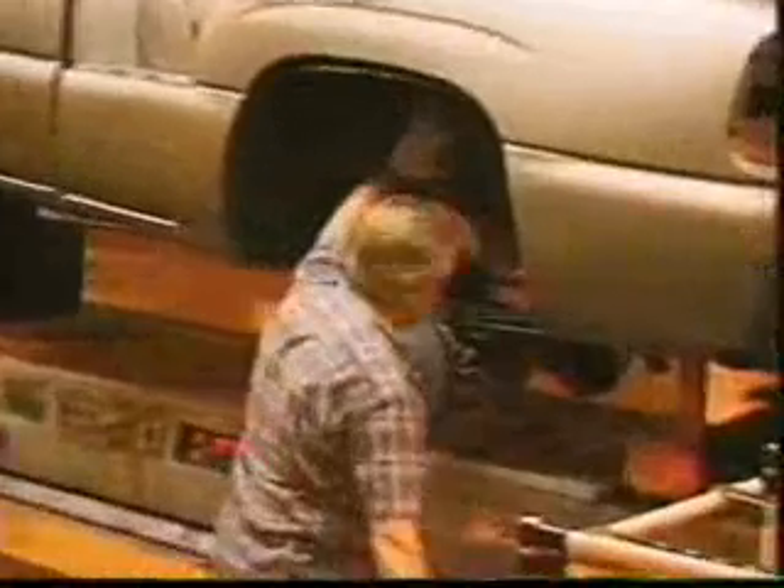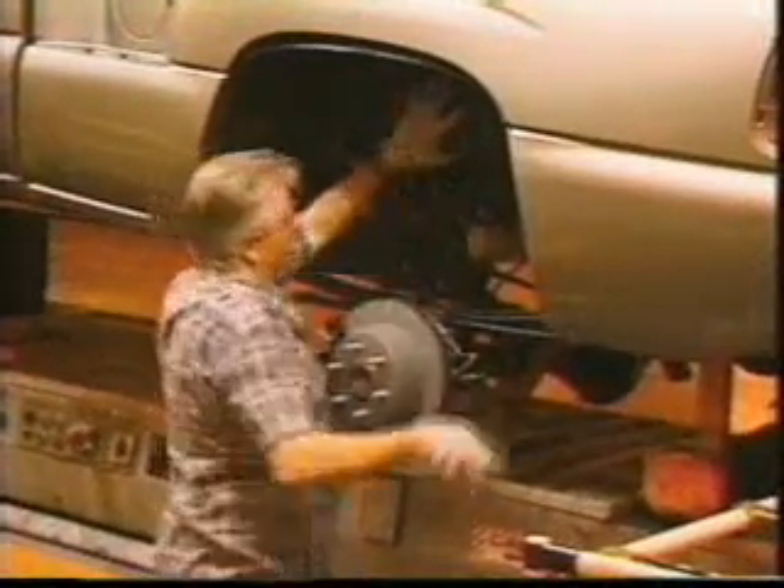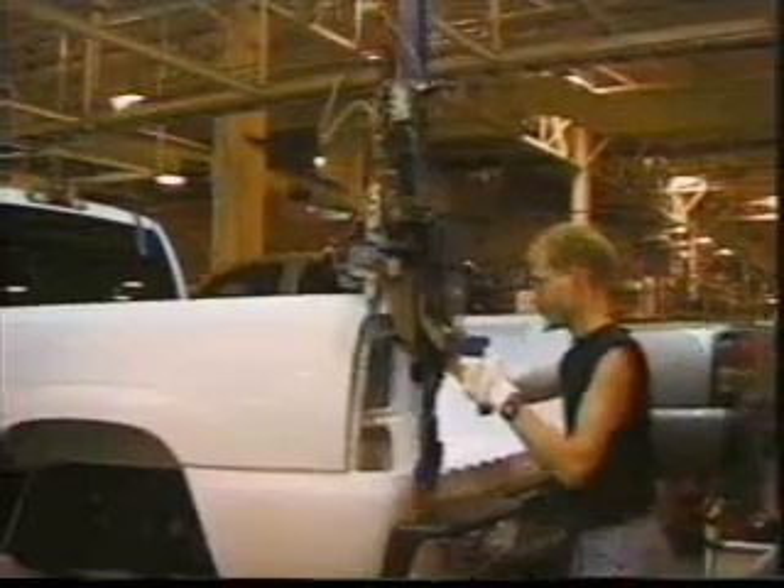Stepside models have a wheelhouse liner above the rear wheel and axle. Here the liner is being installed. Note that the installer is working in a shallow pit for optimum ergonomic benefit.